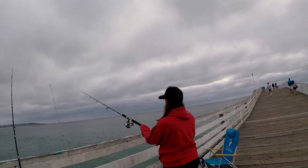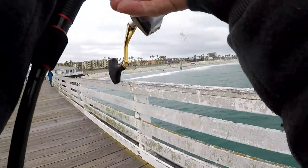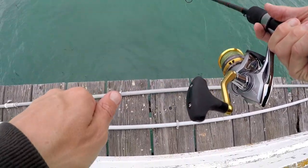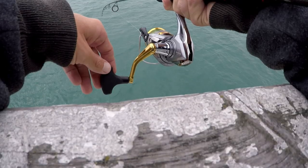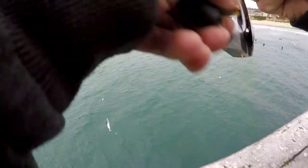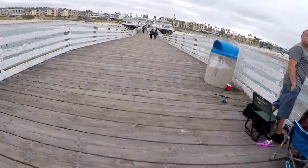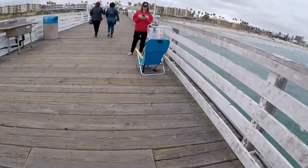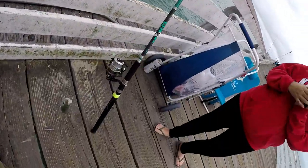She's got the right pole with a four-ounce weight. I'm just going straight down under to see if there's any mackerel hanging out. Got one! Yes — a little mackerel, perfect bait size! First fish on a sabiki rig, guys — first fish ever on a sabiki rig!